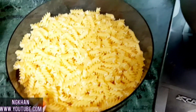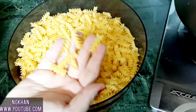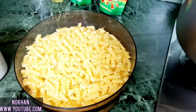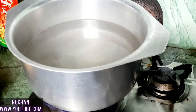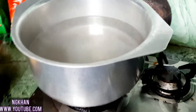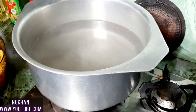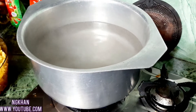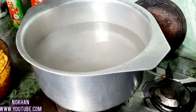This is 1kg spiral pasta. I have put the water on the stove and the water has started boiling. Now I will add 1 and a half tablespoon of salt and 1 teaspoon of oil.